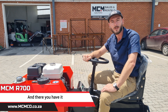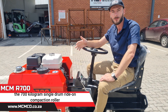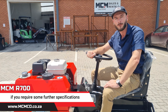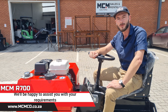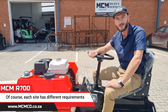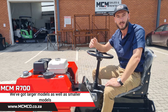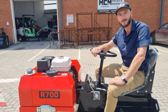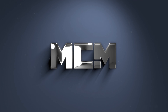And there you have it — a bit of an inside look at our R700, the 700 kilogram single drum ride-on compaction roller. Get in touch with us if you require further specifications and more detailed tech specs. We'll be happy to assist you with your requirements. Of course, each site has different requirements and we have the model right for you. We've got larger models as well as smaller models, including walk-behind models. So get in touch.